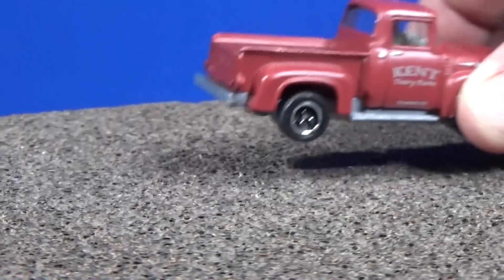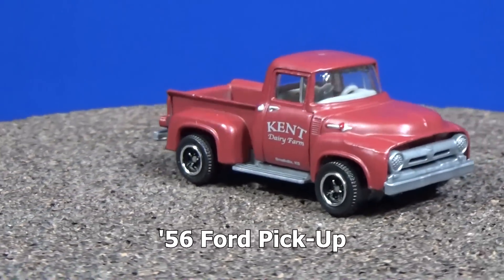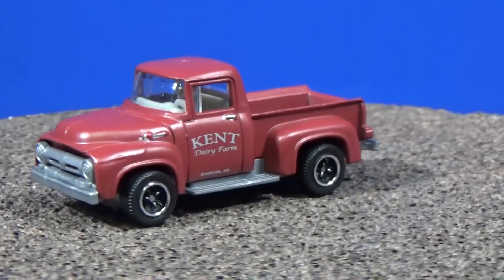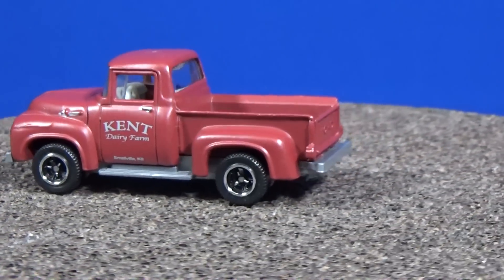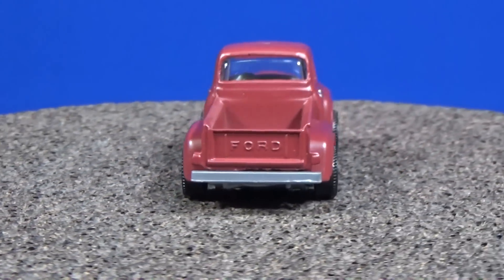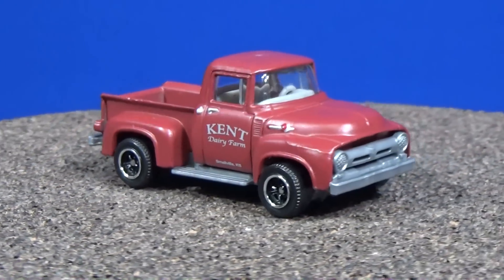How about a '56 Ford? Truck collectors, you'd probably like to get this one. On the side it says 'Kent Dairy Farm.' Kent — Clark Kent? I didn't know he was at a dairy farm, or if it had something to do with the story of the movie. I don't recall.